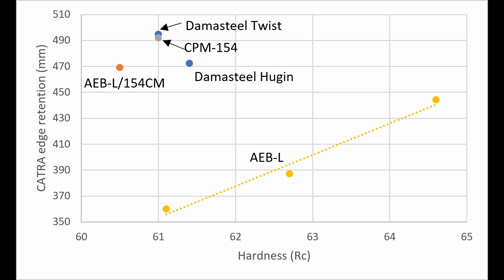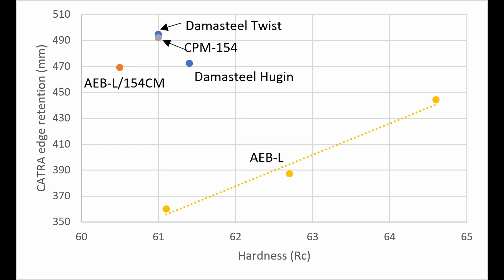Why would the Hugin ladder pattern perform just as well if it's not having crisscrossing layers along the edge? I think it may actually be from the microstructure, which is in a wavy pattern crisscrossing the edge instead. As I discussed in that video, there's carbide banding and other elongated features from hot rolling, which when you do the ladder patterning will then crisscross the edge. This may be giving the improved edge retention rather than the layers themselves. If we were to explain why the twist was slightly better than the Hugin, maybe it's because we have crisscrossing layers in combination with the crisscrossing microstructure along the edge.